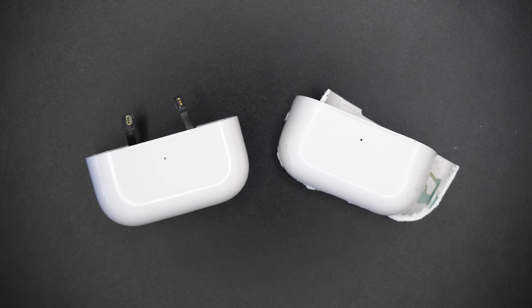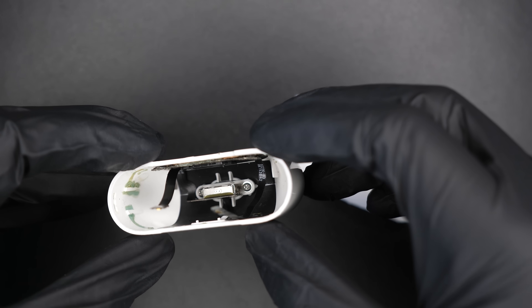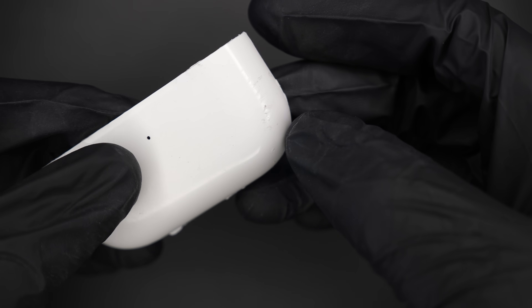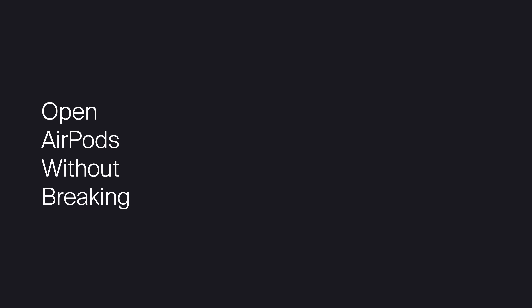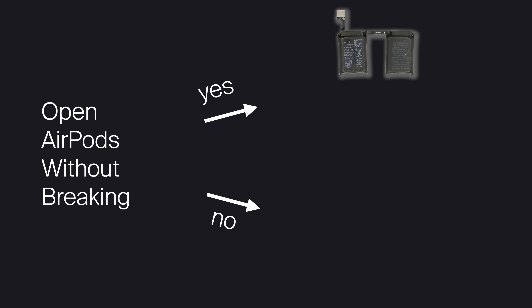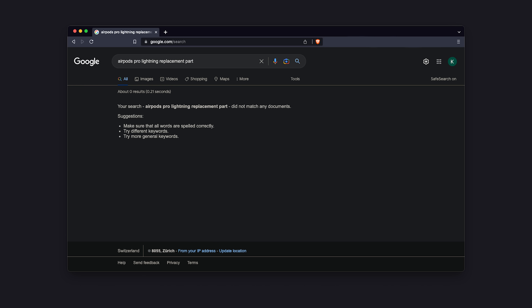I had two broken cases that were donated to me. As you can see, I managed to open up the first one, and the second one I damaged, so I cut it in half to study it. But don't worry, I'll provide solutions for both instances. So let's say you manage to open it up — you can replace your broken battery or lightning port. But wait, you can't buy this replacement part, so let me fix that.